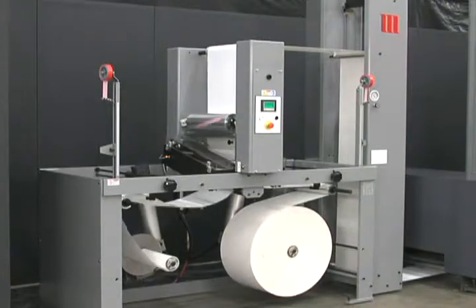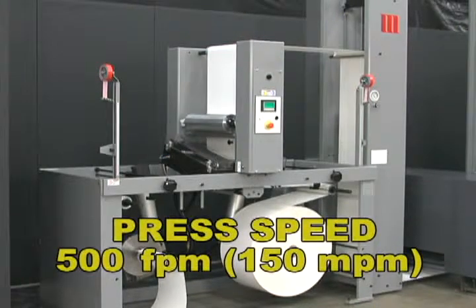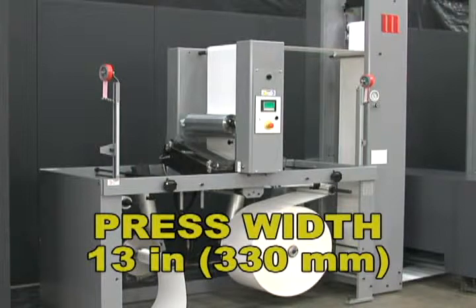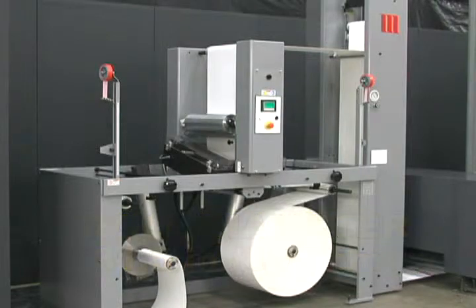The MBSC incorporates the core features that have made Martin butt splicers so popular. This is not a stripped down version of Martin's larger splicers. Rather, the MBSC splicer has been designed and optimized to meet the needs of narrow web label printers.